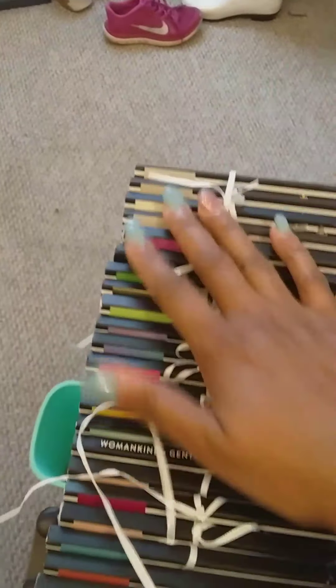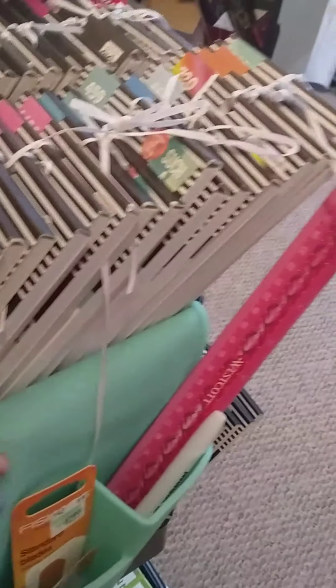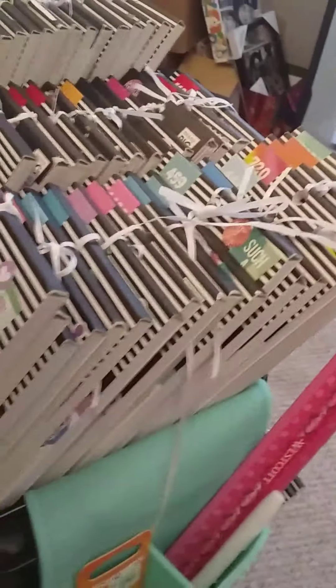I have these little holsters on the side. I want to get some different ones because they're rubber and they tend to come off, so that's why I don't have a lot in them, but they're working for now.